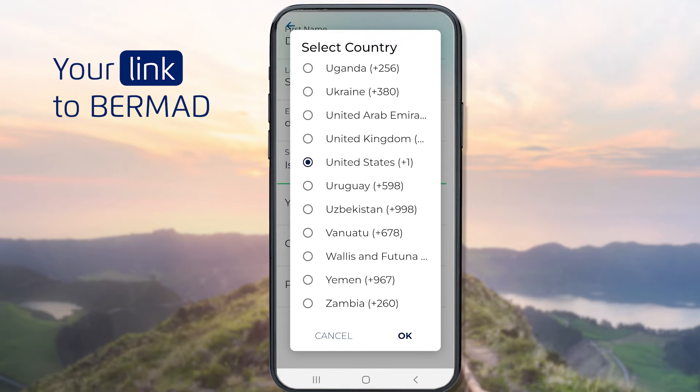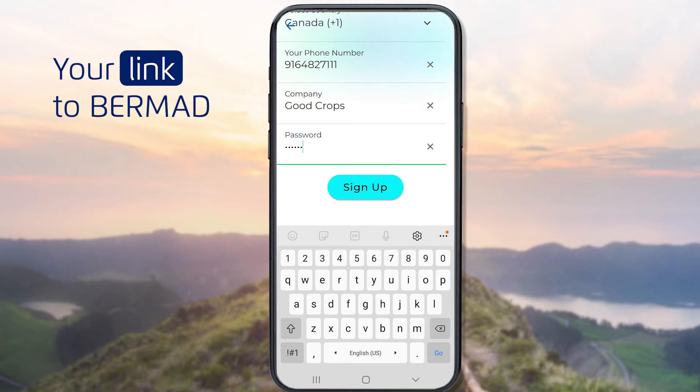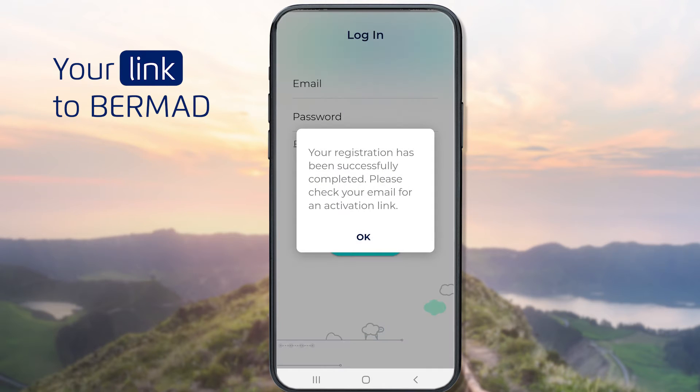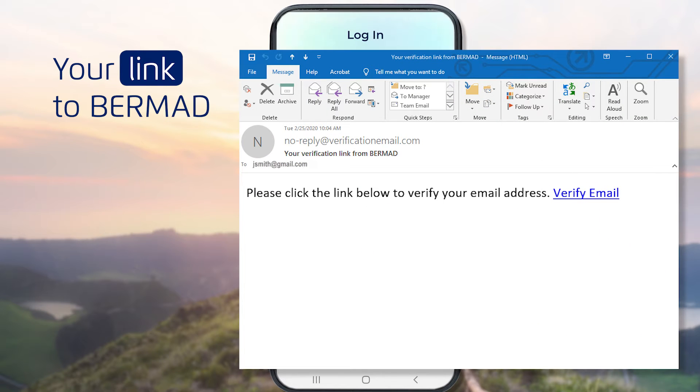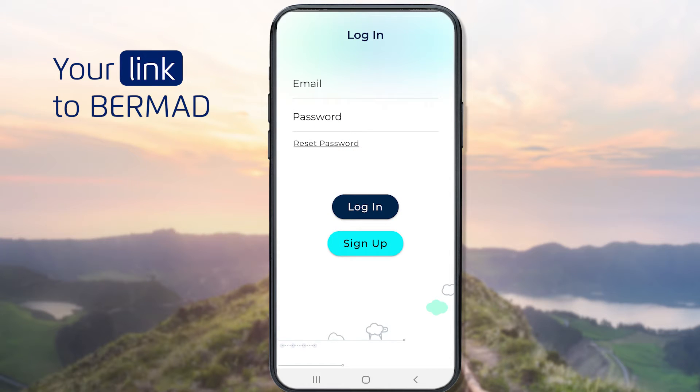This only needs to be done when using the service for the first time. When done, tap the Register button. Now look for an activation email in your inbox and activate your account by clicking the link. You're now ready to use Bermud Connect.